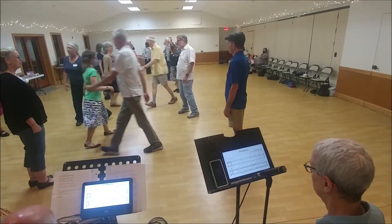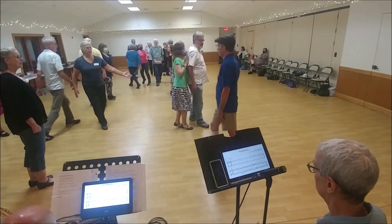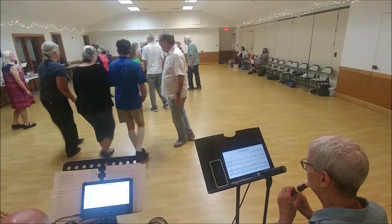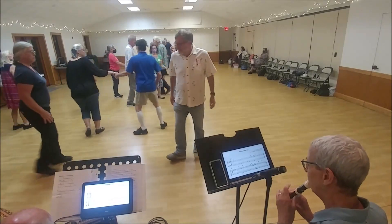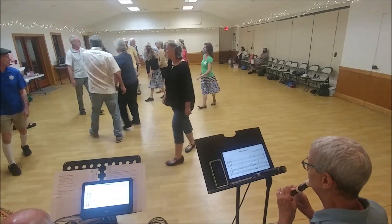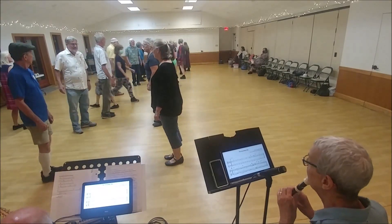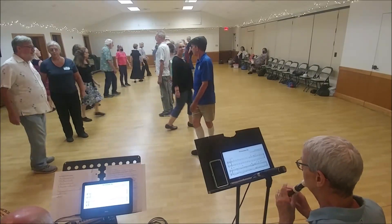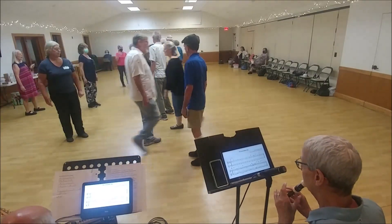Ones cross and cast. Twos lead up. Ones cross again. Ones lead down. Twos right past up. Ones cross. Twos lead down. Ones right past up. Twos cross. Second diagonal's left. On the side, right. Second diagonal's left. Right.